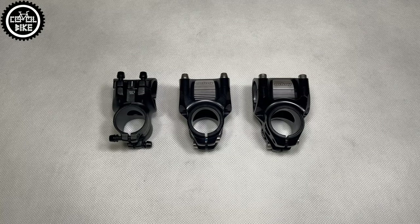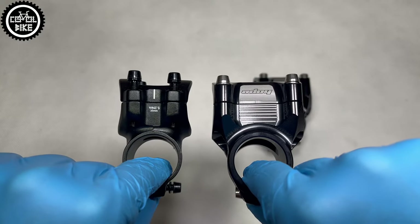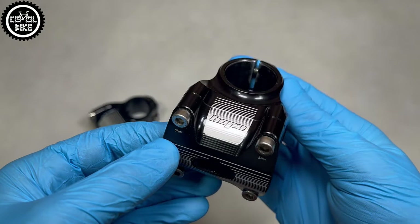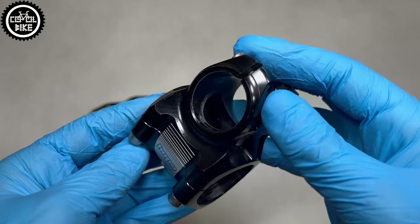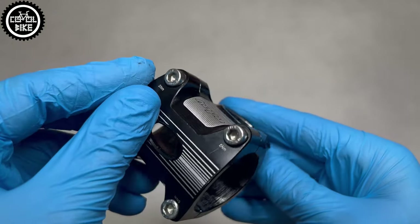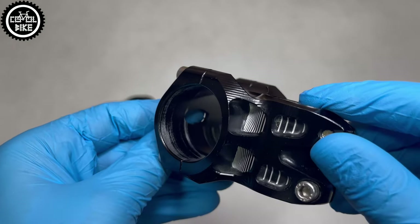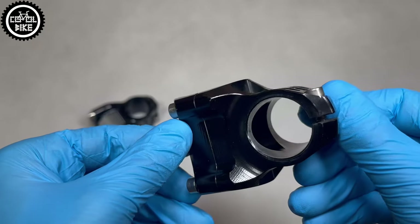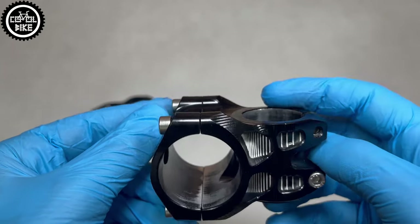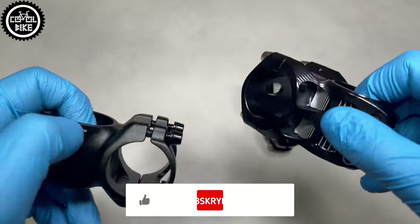Hope products are famous for their quality and longevity, and it's no different in this case. This stem is 4 years old and still looks like brand new. You can order the AM in 6 classic Hope colors and 2 lengths.